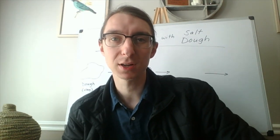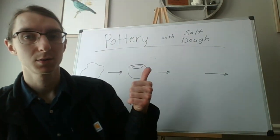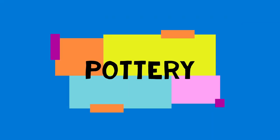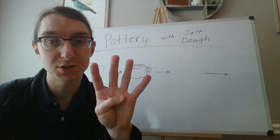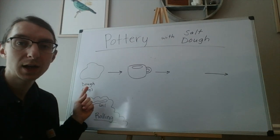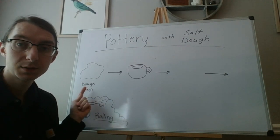Hey guys, glad you could join me for art class from home today. Today we're going to be talking about pottery with salt dough. We're going to focus on four stages of pottery today. The first stage is just when we have the raw clay — in our case we're going to be using salt dough to make our pottery.